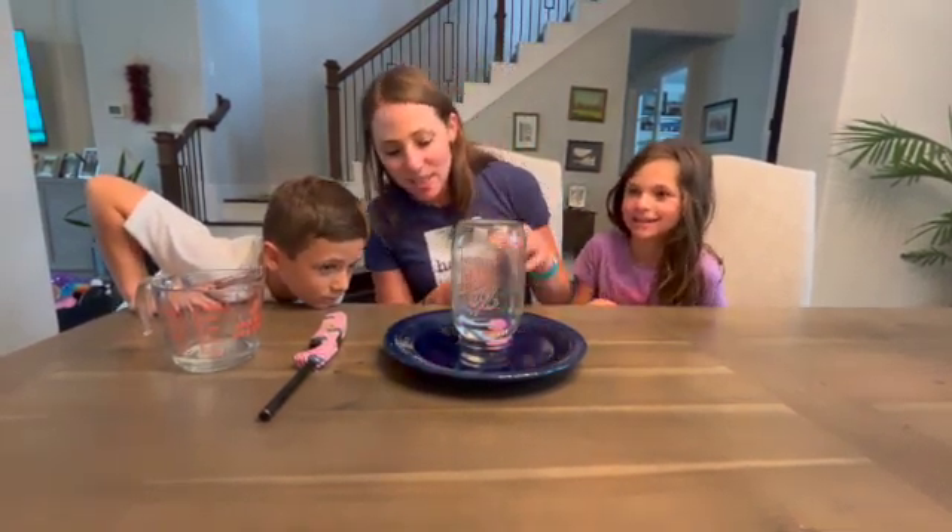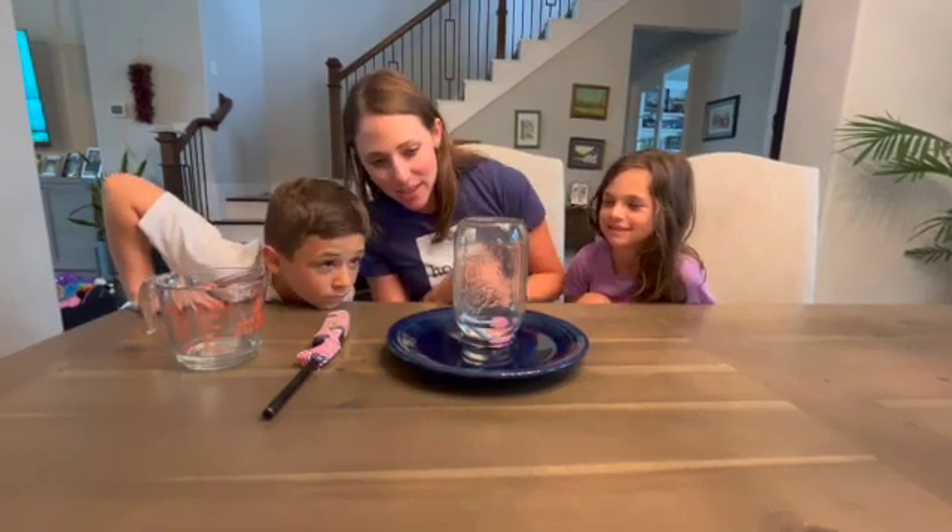Isn't that really cool? It will keep rising until the air pressure equalizes inside and outside of the jar.